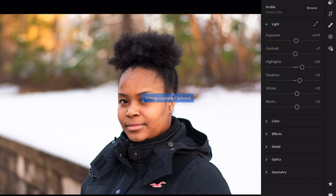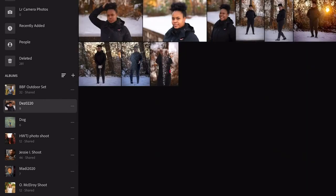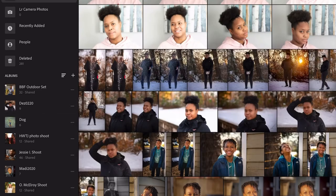Click on the three dots at the top right-hand corner and go to where it says 'Copy Settings.' Click on Copy Settings. Again, just like the preset, but it's just going to copy the settings for this individual photo. Click on that — copy to the clipboard — and go back out.